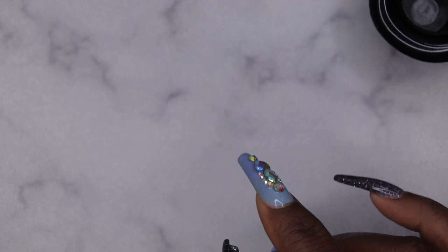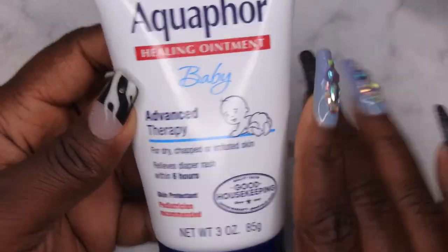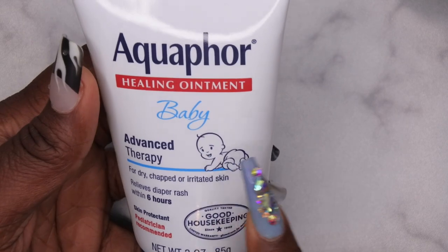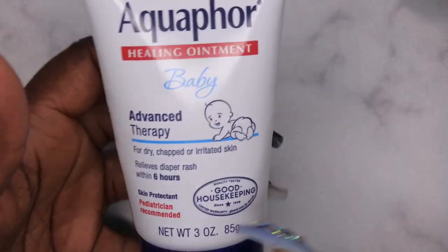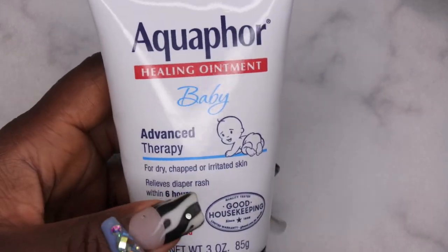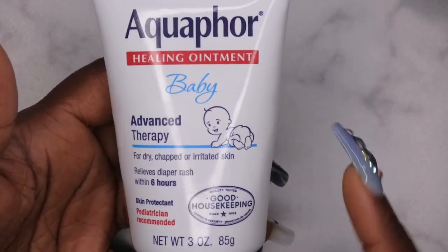Right before I do that, I'm also going to show you all this product. I actually use this to protect my cuticles. You can just use regular Vaseline. What's funny is I had this for my daughter for diaper rash and it didn't really work for her. I just had it sitting around the house. I saw this TikTok video where they say you can use this to protect your cuticles when you're soaking off. I said, oh hey, that's the perfect way to get rid of this product.